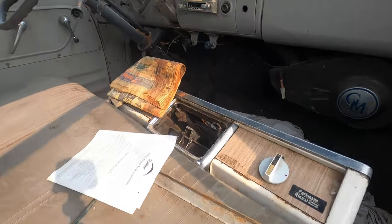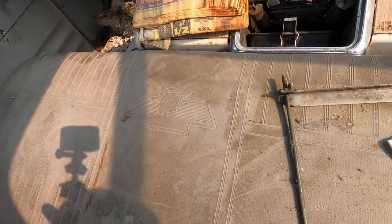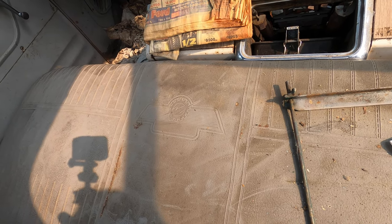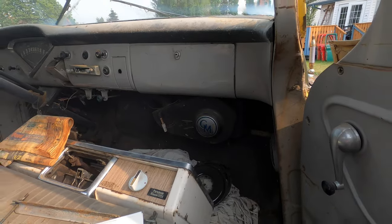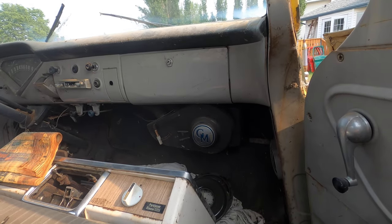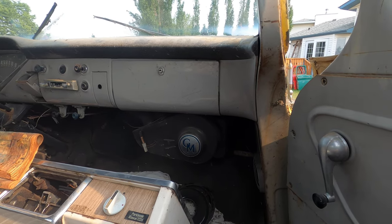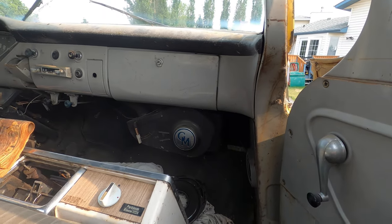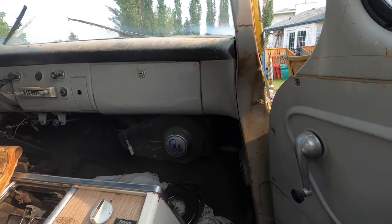We got lucky with the seat — it's in really good shape. What about that heater, Jeff? That's typically a Canadian heater. You'll find them in Canadian trucks; it's a big deluxe heater. In the States they have a smaller heater or no heater at all, so it's good to have a nice original heater up here in Canada — unless you're going to Vintage Air or something like that.